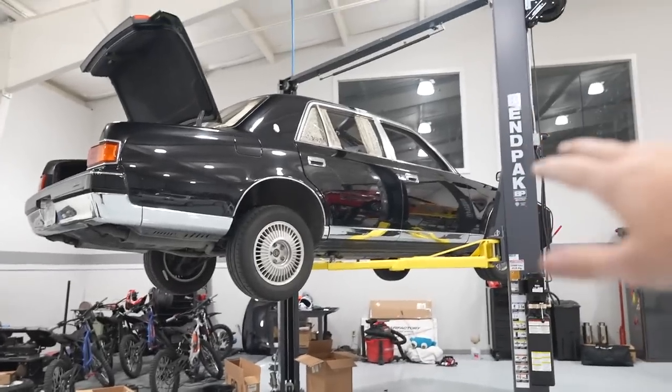What's up everyone, welcome back to the channel. We are back, part two, with the Toyota Sentry air suspension install from Airlift. We're going to dive right in.